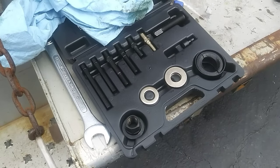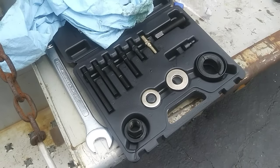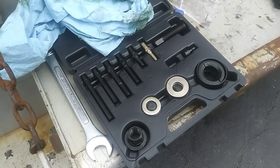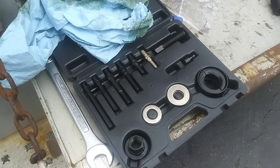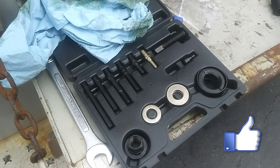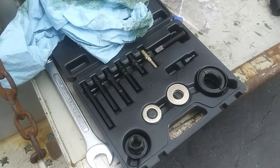These are those little kits that everybody kind of needs but you don't use all the time. When you really do need one they sure do make life simpler. I'm going to try to find a good deal on this kit or a similar kit and put a link in the description below. If you like these do-it-yourself videos please like and subscribe, and take a look at some of my other videos — you might find something you'd like to build or fix.